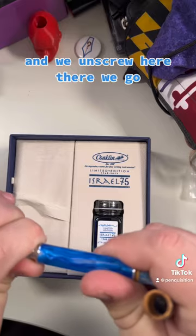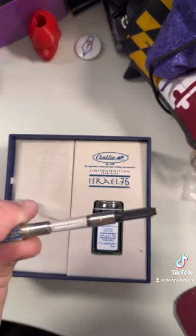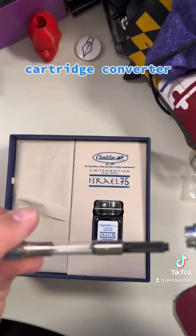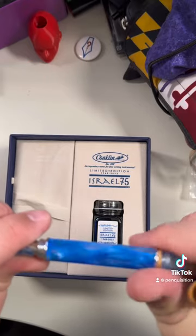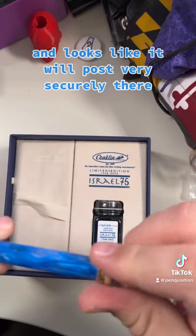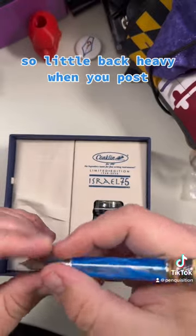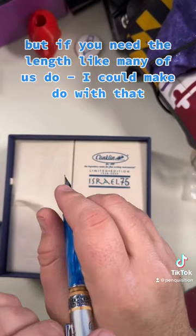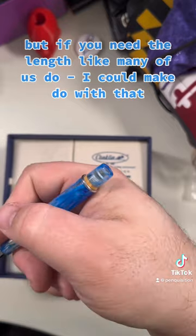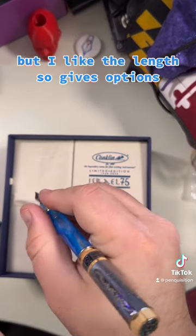Let's unscrew here — cartridge converter. It looks like it will post very securely there. It's a little back-heavy when you post, but if you need the length, like many of us do, I could make do with that. I like the length, so it gives options.